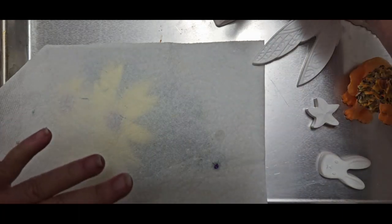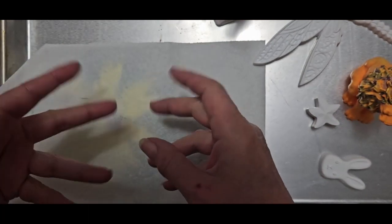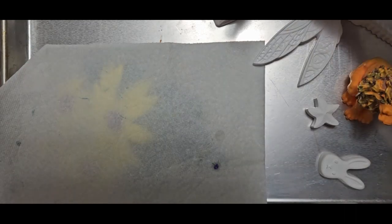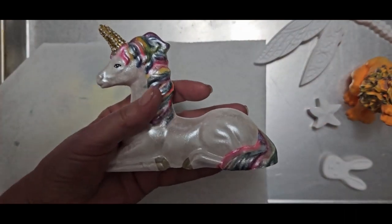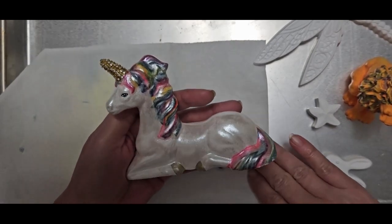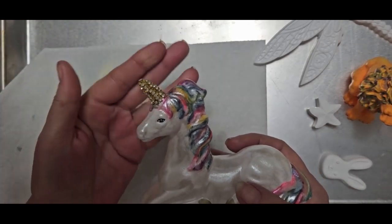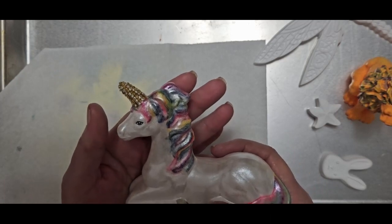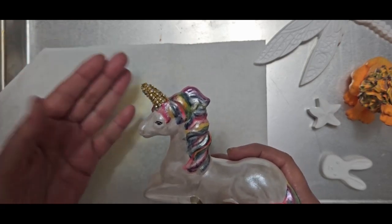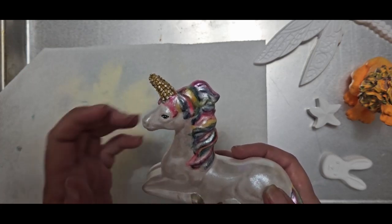What I want to show you today is some Resincrete pieces that I broke. I broke them so I kept them and this is what I'm doing with them. Let me show you the unicorn first. Now this was a hard one to get out of the mold — I've never done it in resin but I tried it in Resincrete, and of course I broke the horn off. I try very hard to fix something if there's a flaw — it's in my nature.